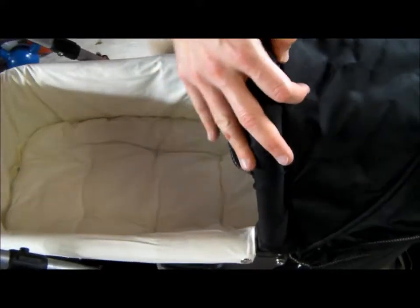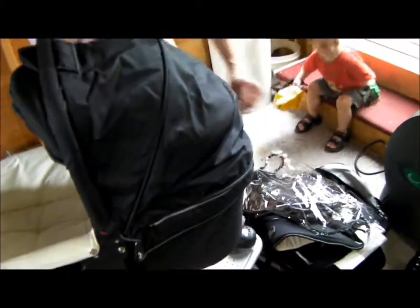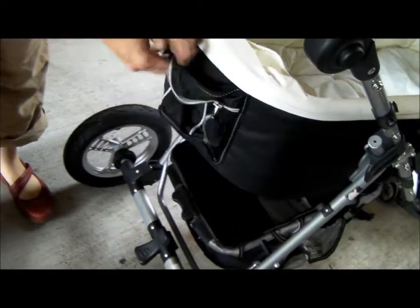Put the canopy up. It's just a zipper attachment for the back. It unzips on the other side, comes around, and you can get some air flow. There's a little pocket up front for a bottle or something.